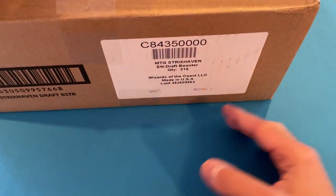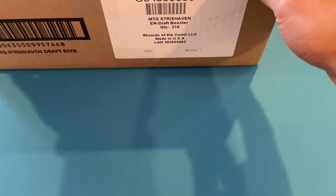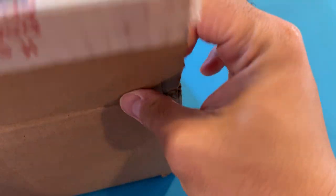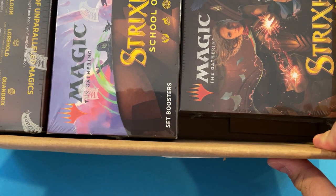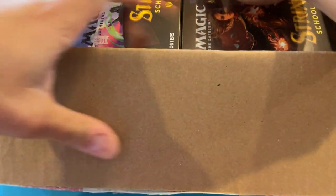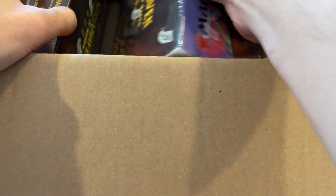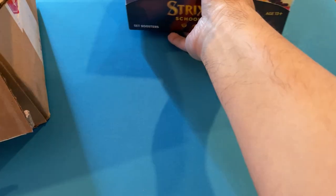I'm back! It is Strixhaven time! MVP sent me a whole draft box — not really. I saw the stop tape and I was like, wait, they just resealed a current box and gave it to me. So to give you a heads up, I got two set boxes and a bundle. This video is going to be a bundle opening video, and I'm going to only open one set box.